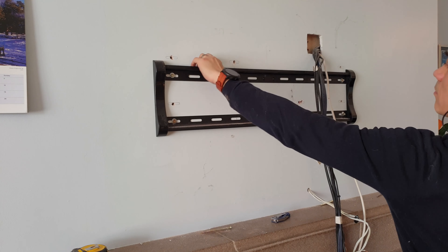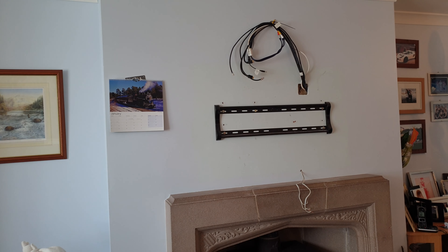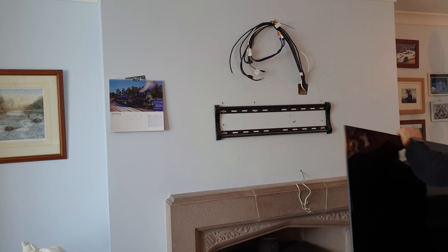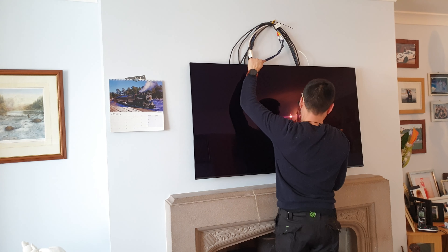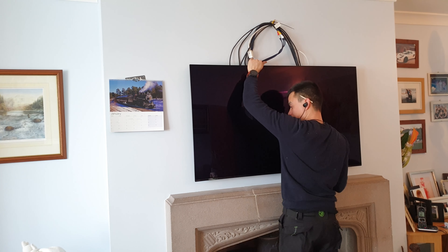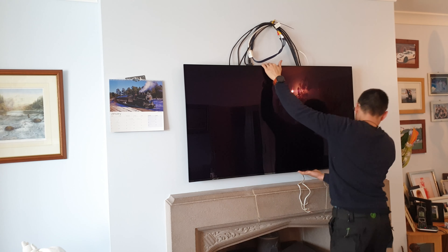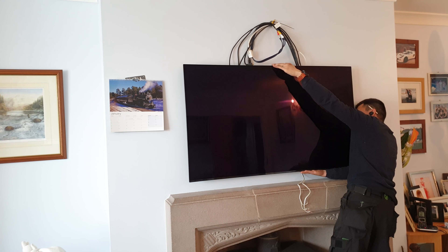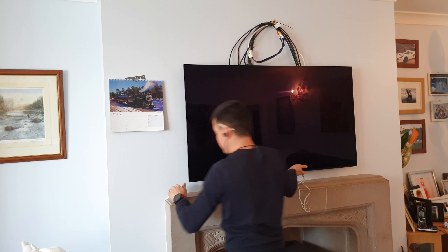I've taped the cables out of the way so I've got a clear path. I would recommend two people to mount that TV. Give it a quick slide to make sure it's firmly on that rail and it's not going to fall off, and while I've got my hand underneath I'm going to look behind it just to be sure I am securely on that bracket.